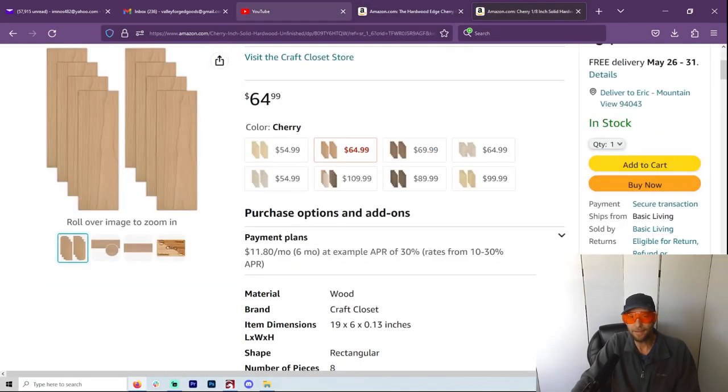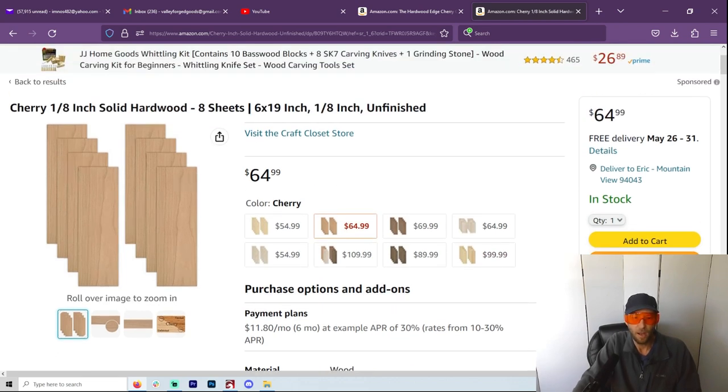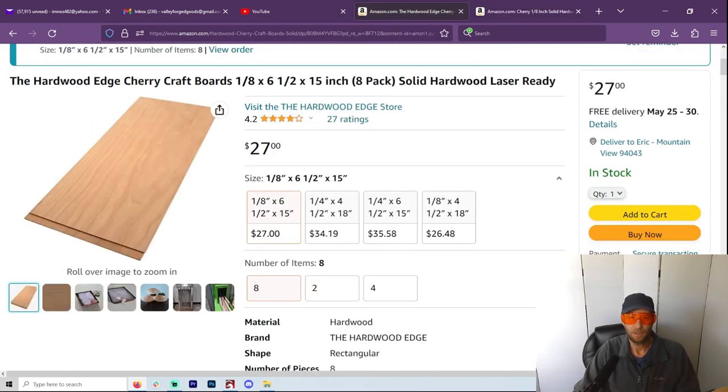The two places where I get them — yeah, on Amazon, but they are regular businesses and you can get them straight from their website as well. Craft Closet would be my first choice, but their delivery usually takes about a week, whereas Hardwood Edge, which is the other one, they do really well. Price both of them out, try both of them, and see which one works best for you. There are many other places to get wood — this is just where I get mine. Usually Hardwood Edge gets them to you a bit faster, but check it out and see what you like.